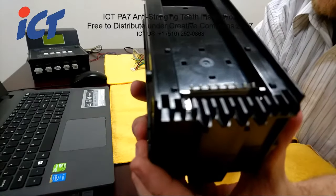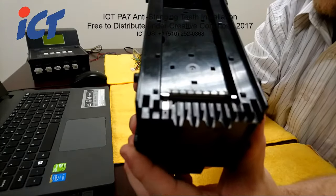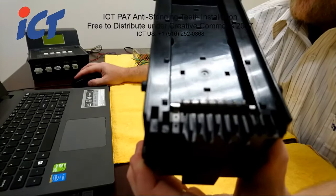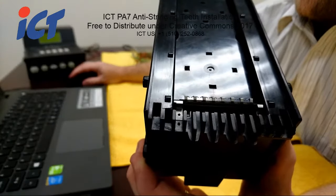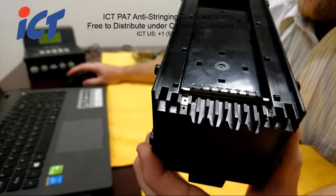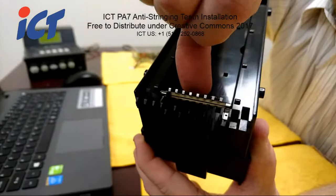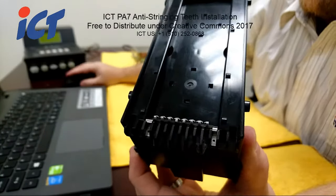I pulled the security teeth up a little bit so you can see — I pulled out the plate a little bit and you can see the hole there on the bottom, as well as the other side. So just push that plate back down and install those screws.